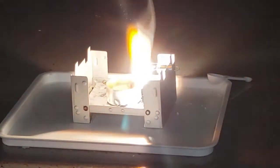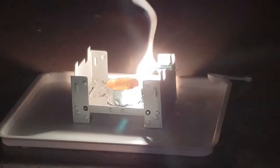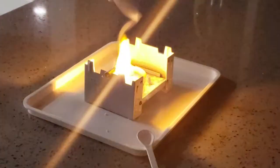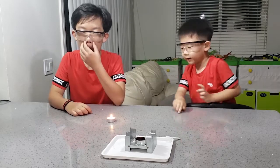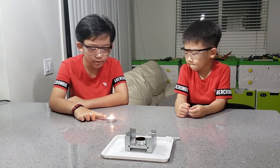It's extremely bright. Did you see that bright white light? It was way brighter than this little candle, right?